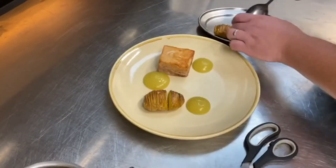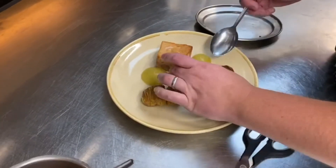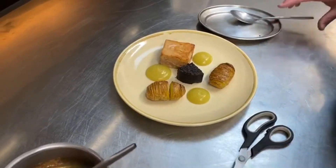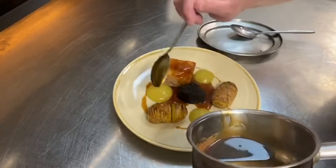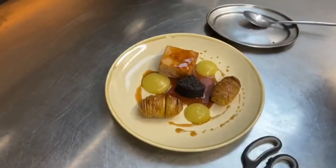Pop the pork in the middle, add two potatoes, and pour the sauce over. Done.